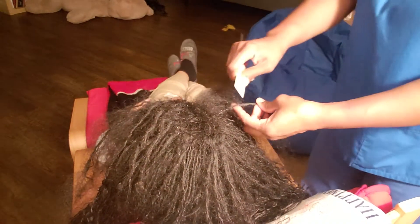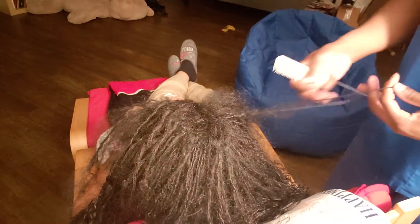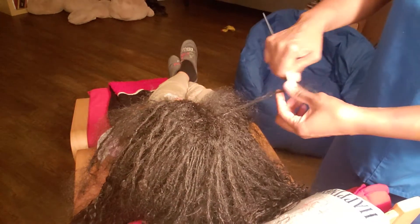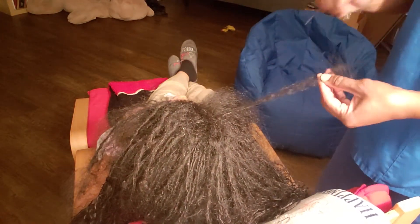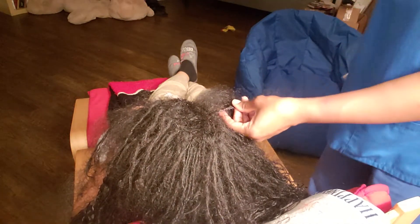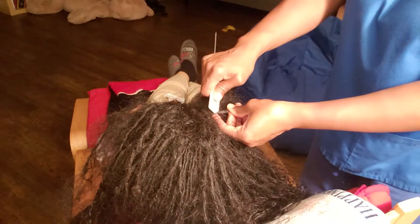She had 360 locks. I combined some, so I believe I've taken down about 20 or 30. I'm just going gently, taking my time, and getting the twist locks out.